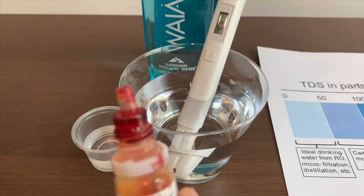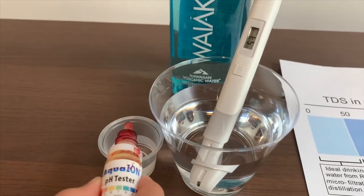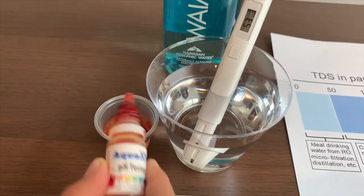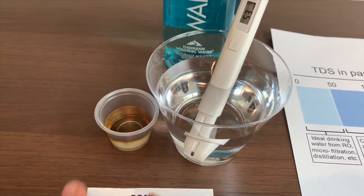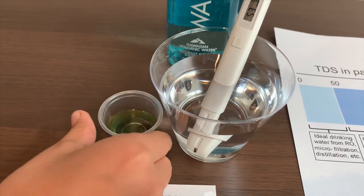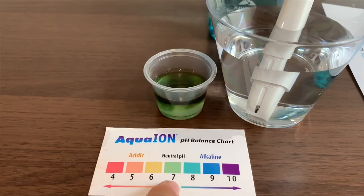Now let's test the pH level. Two drops on. It is close to 7.